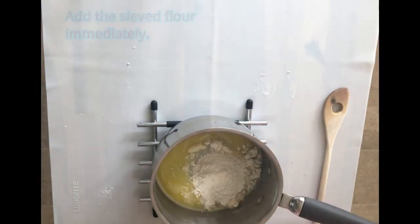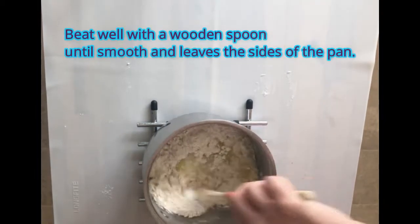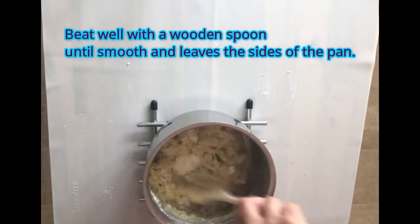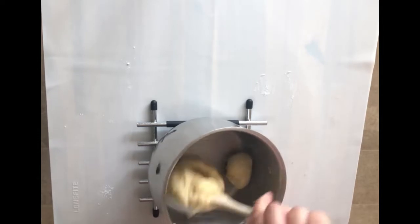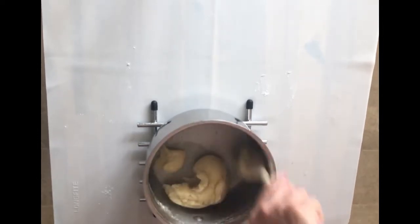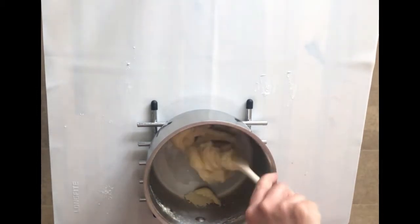I'm going to beat all this together — it should kind of end up looking like mashed potatoes, nice and smooth, leaving the sides of the pot. Then what you're going to do is just let that cool for a few minutes before we add the eggs.